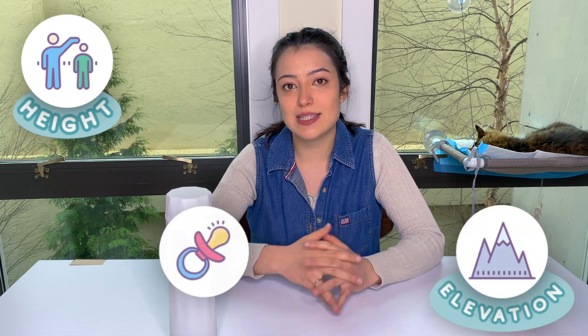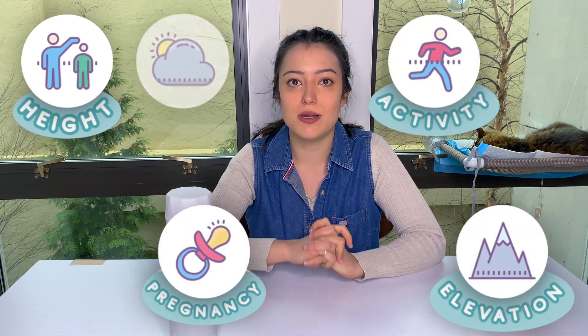They decided to develop a hydration equation to address this problem — to calculate the optimal hydration level for each individual per day. It fluctuates depending on your body and activity levels. I'll add more specifics on the screen about all the things they take into account for the equation that really personalizes it to you. Now let's get into the unboxing.